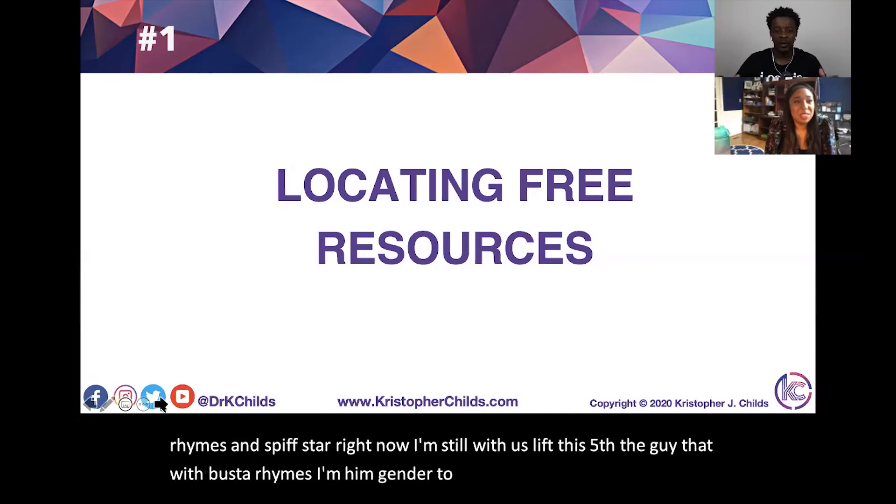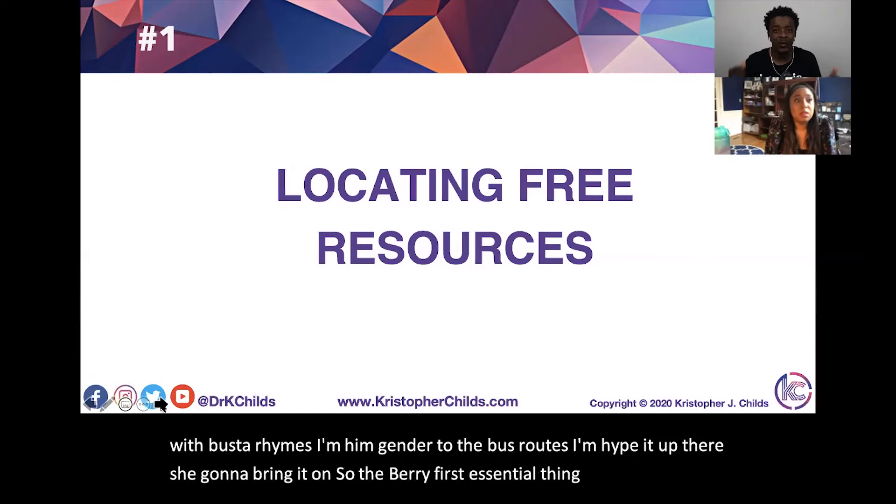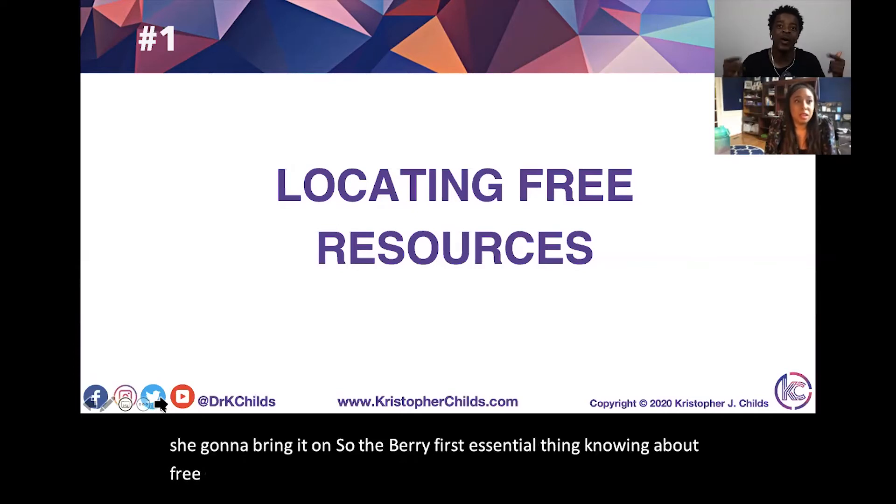I'm going to hype it up and then she's going to bring it. The very first essential thing: knowing about free resources. Free — F-R-E-E. Free resources.